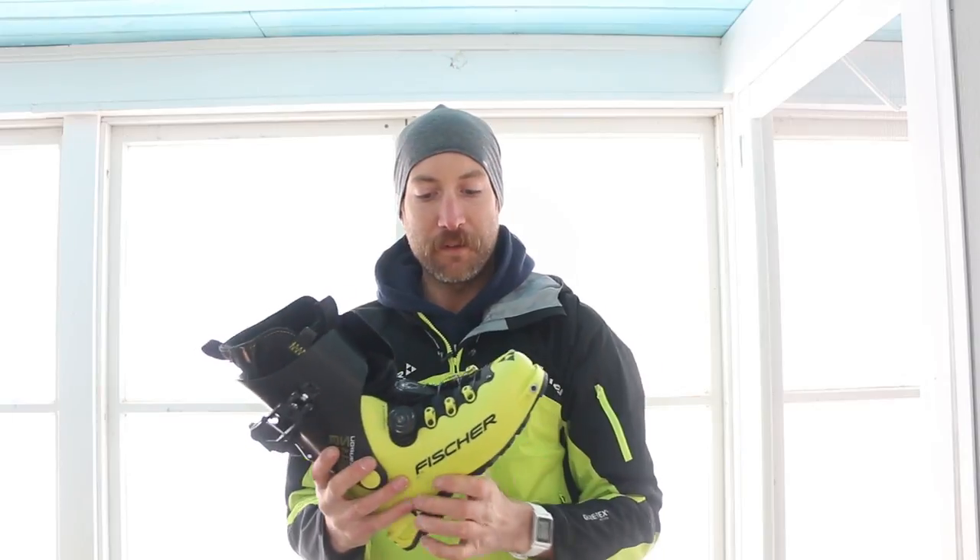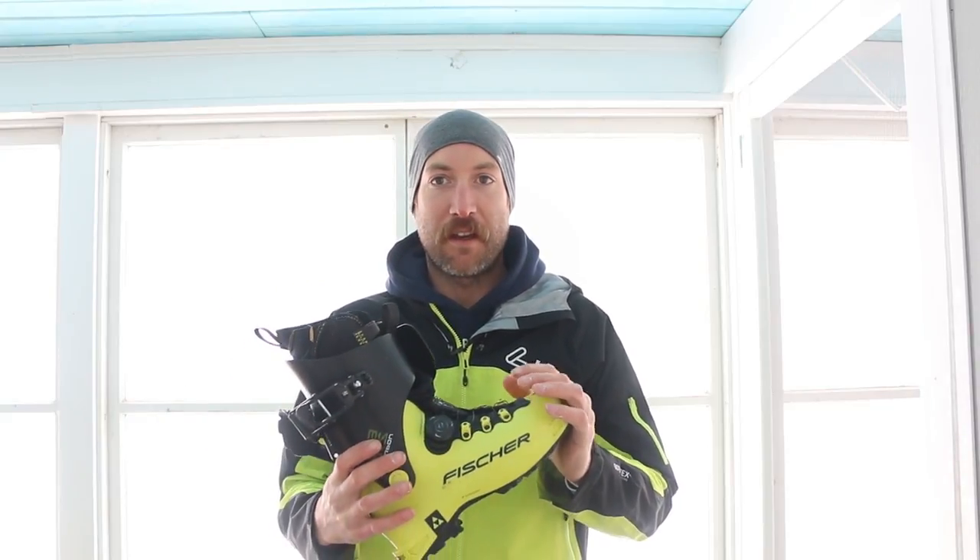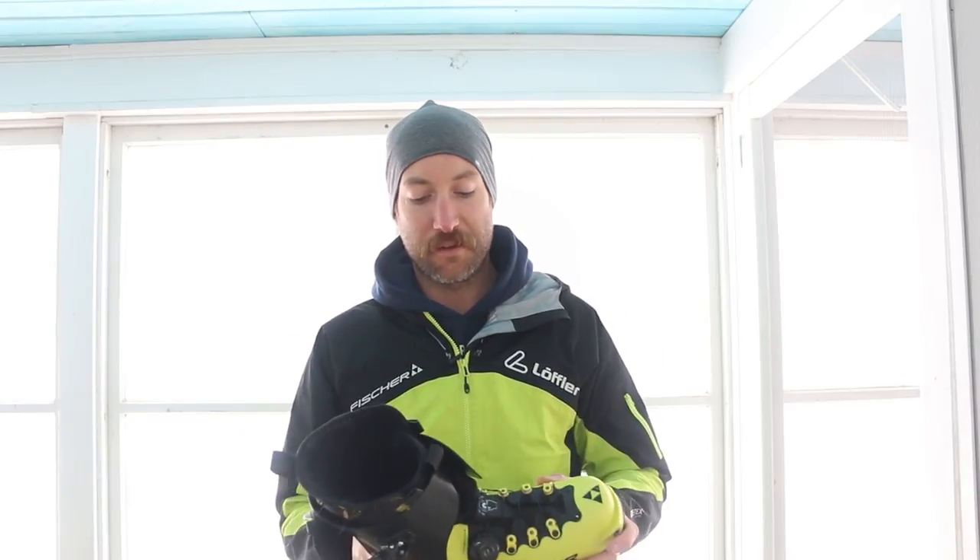Finally time to do a review on the Fisher Traverse Carbon boot. It is puking snow outside right now and I thought this would be a great time before I go out and ski to just go over what my thoughts are on this boot after using it for a couple months now. I've been in it in all sorts of conditions and terrain so I feel like I can give it an honest opinion.